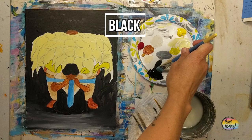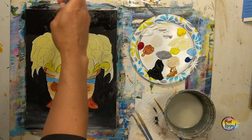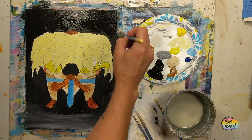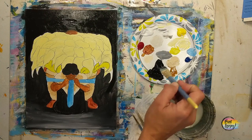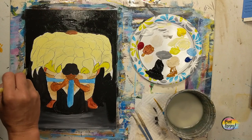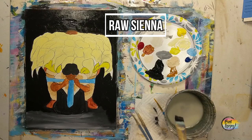Right now you can see that second layer of black — how much better the coverage, how much more opaque it is, and the more even consistency in application. For student grade paint, a few layers is to your benefit. If you jump up to artist grade paint you may only need one application. Student grade is more affordable and a little more transparent, but it's a great place to start if you're curious about painting without spending a lot of money on supplies.